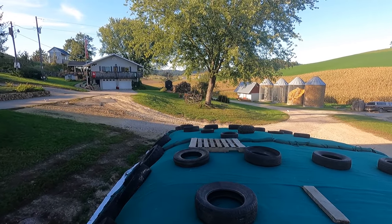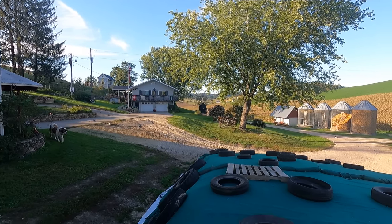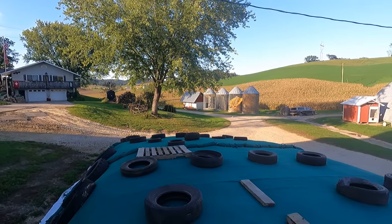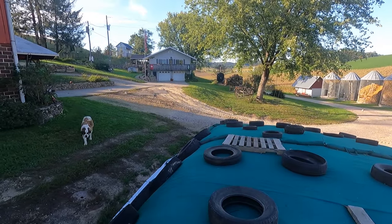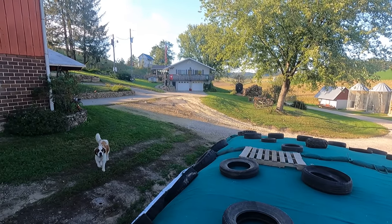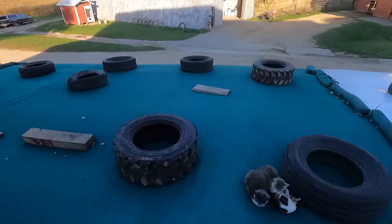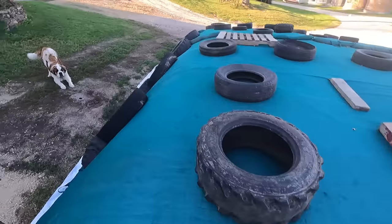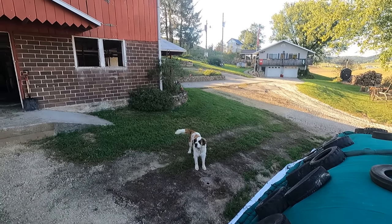About two weeks later we opened up for corn silage and put about seven loads of corn silage on here. Then I put a 32-foot cover on, and then the 40 that was on here back on again too, so it's actually doubled up. The reason is because of these creatures - the cats right here - being so close to the barn in the middle of the yard.